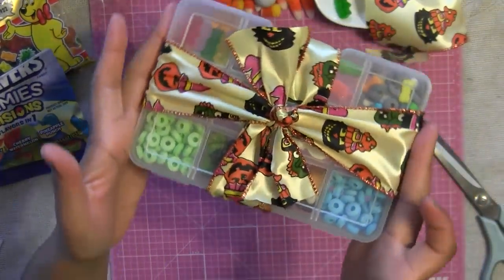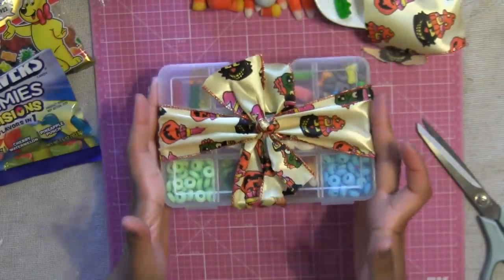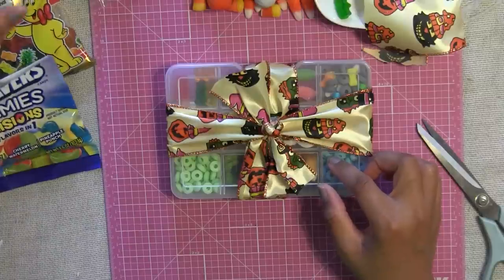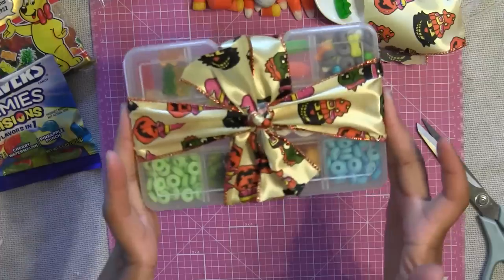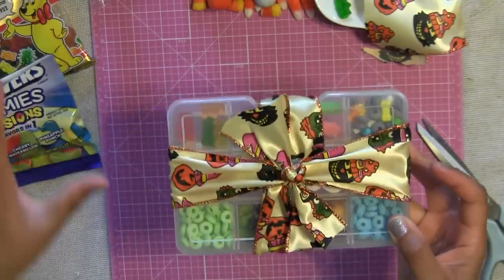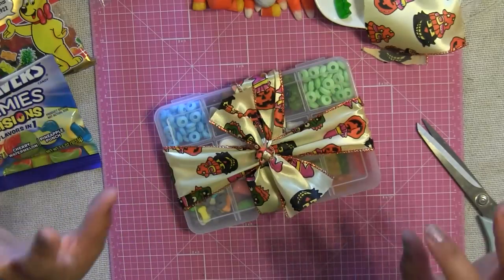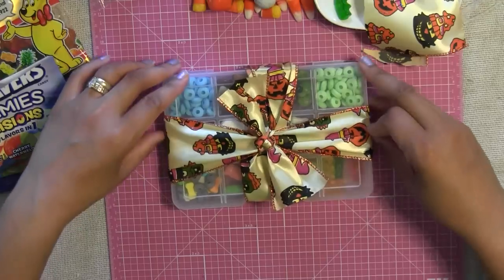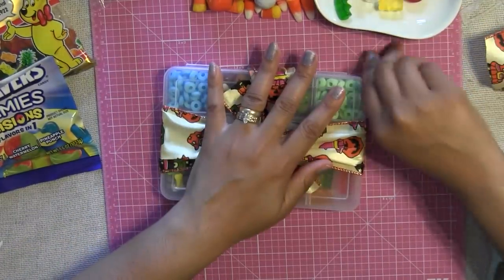Isn't that a pretty presentation? And it only costs a few dollars. I literally spent about six or seven dollars creating this cute little Halloween present. Not to mention you could create more — because remember we still have leftover candy, so we could basically make about five or six of these with the leftover candies that we already have.